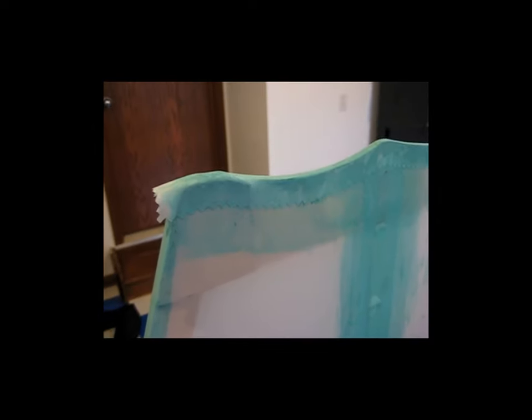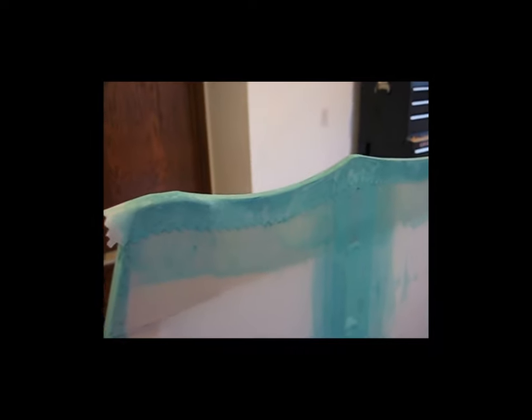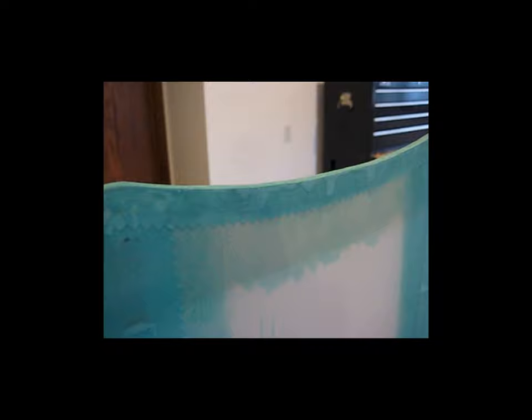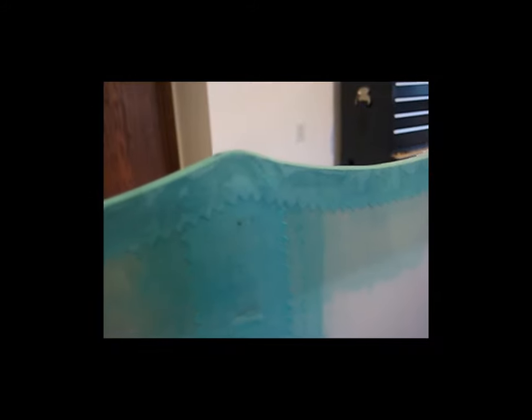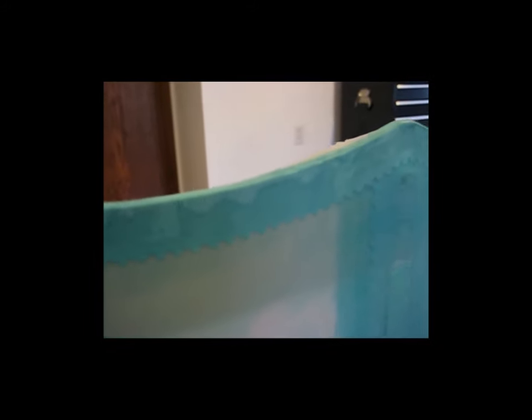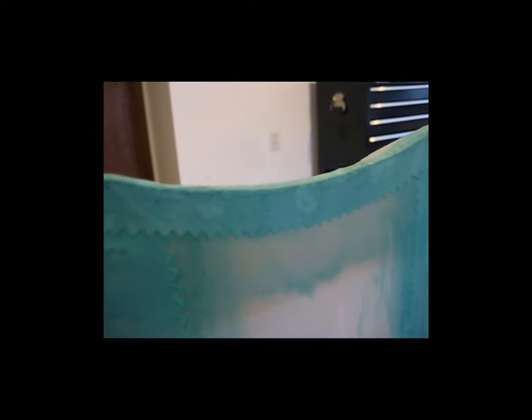I've ironed it down and it actually worked. I am very pleased. It ironed this whole thing right down perfectly smooth. There are no wrinkles, there are no bubbles. It is nice and flat. That actually worked a heck of a lot better than I thought.